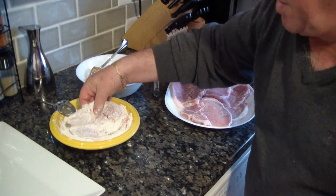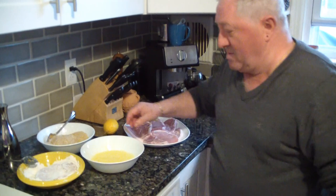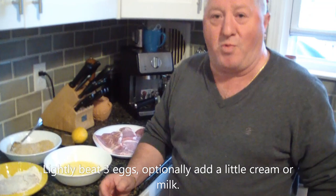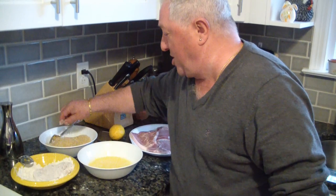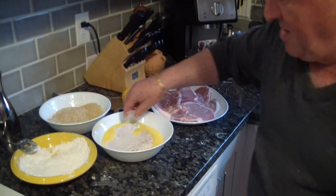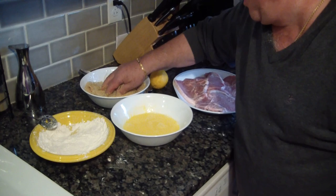Our pork chop goes through the flour first. Of course — sometimes I talk faster than I think — I forgot to tell you that we do need eggs. Like always in our house, we only use fresh eggs from our beautiful chickens. So we go through the flour, shake well, then through the egg, and then through the breadcrumb mixture. It doesn't have to be really heavy, just nice and full.